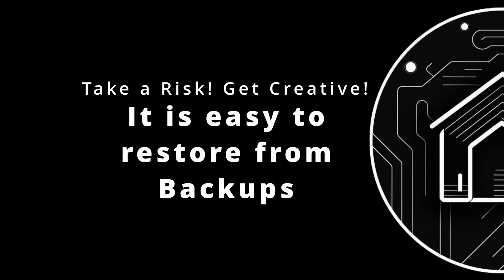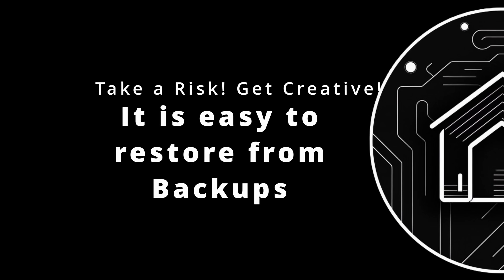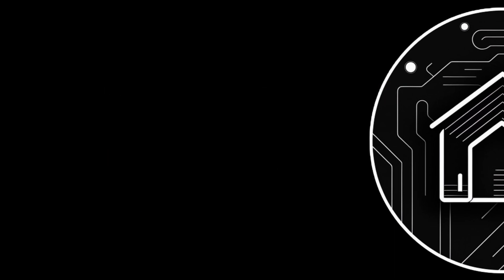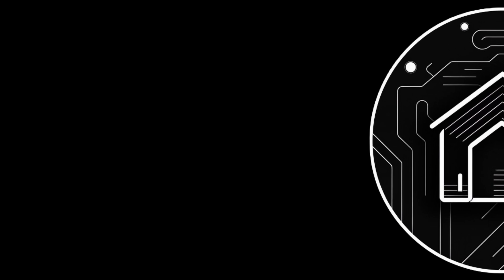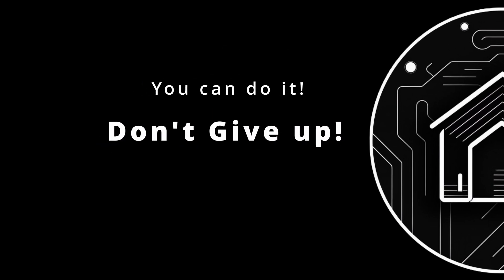Don't be afraid to explore the unknown. Just make sure someone has it working on the Home Assistant forum before ordering, or know that the protocol is supported, such as Zigbee or Z-Wave. Don't be afraid to break things. I'll show you how to keep backups so you can take a leap of faith every now and then and know that you'll be fine if it doesn't work out. Remember, it's a journey. Things will rarely work the first time — be resilient, keep at it, and work to dial things in.